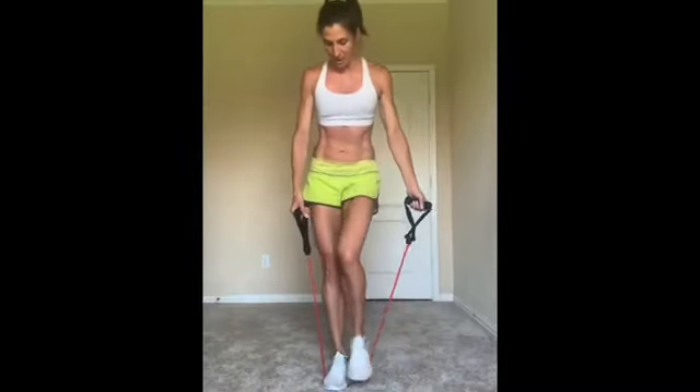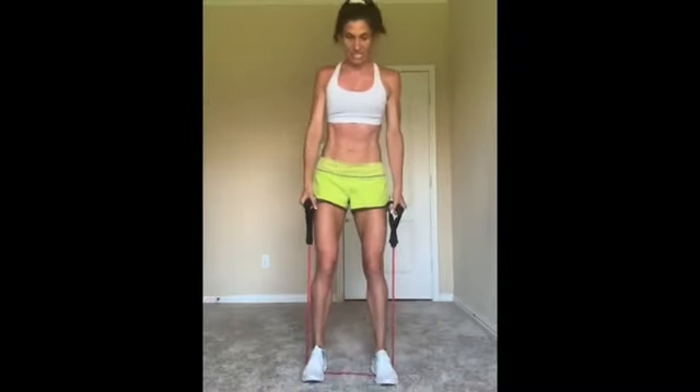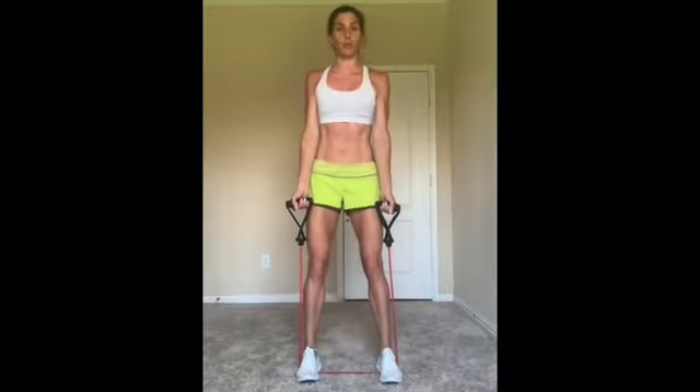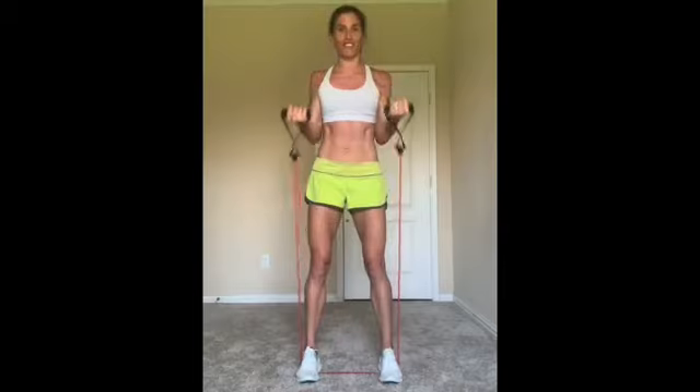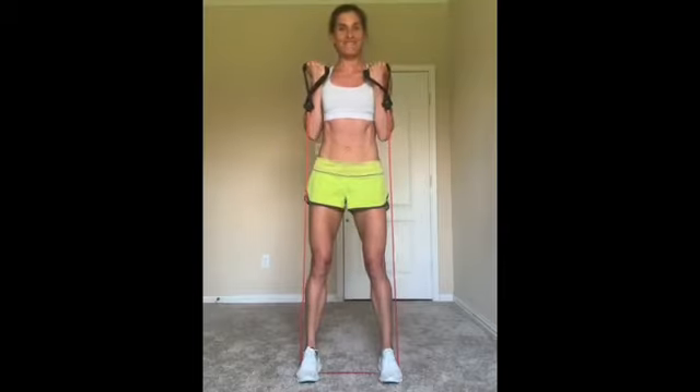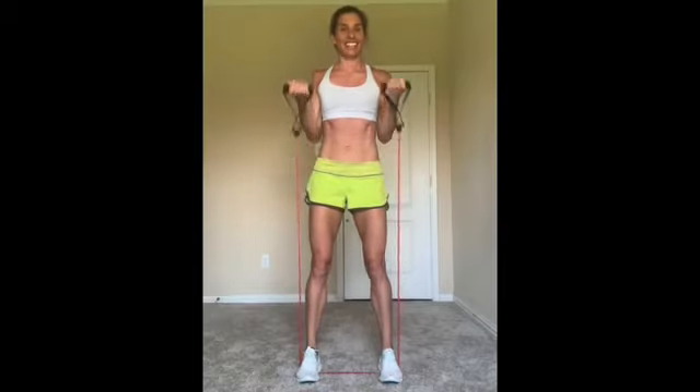Go ahead and step on your band where the middle of your shoe pushes down into that tubing. Spread your feet, hips width apart. Curl, and down. Just full-range bicep curls for the first 40 seconds. Up, and down. There should be no movement at your core, so we're tight and engaged.